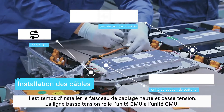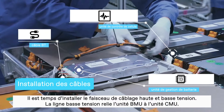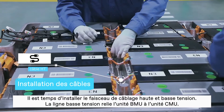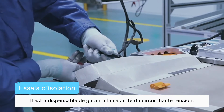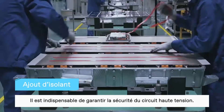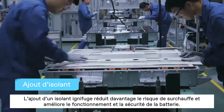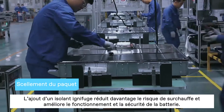After that, it's time to install the high and low-voltage wiring harness. The low-voltage line connects the battery management unit BMU to the battery monitoring unit CMU. Before moving to the next step, it's essential to ensure the safety of using high-voltage electricity. Adding flame retardant insulation further reduces the risk of overheating, further improving the battery operation and safety.